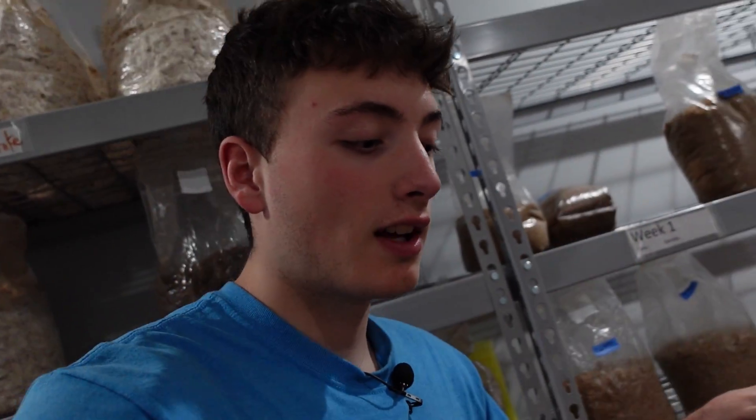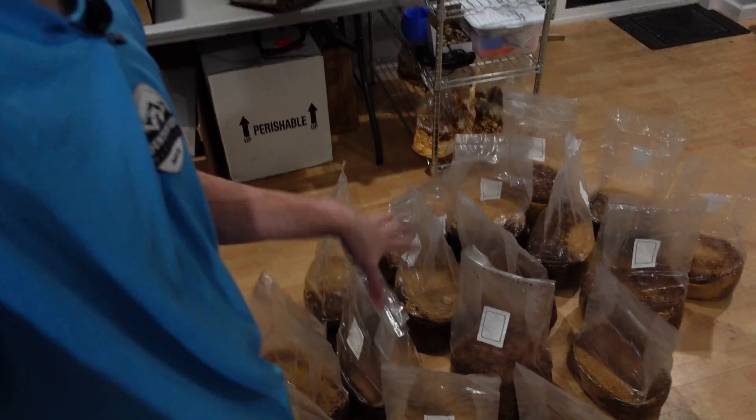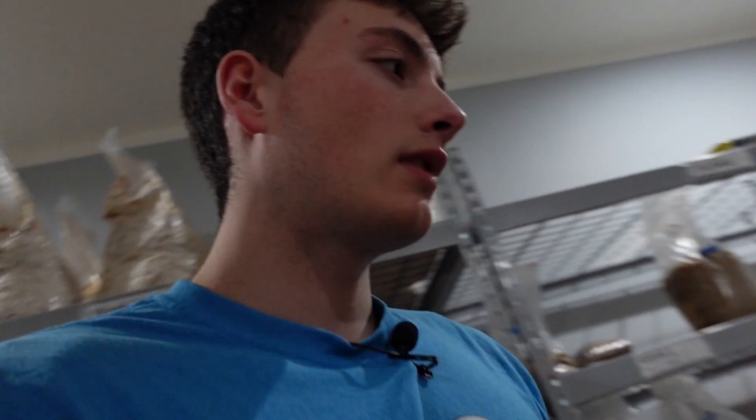So it's important that we sterilize everything and keep it as clean as possible. That's why we try to mitigate even the chance of getting bacteria and mold in our blocks, especially in spawn. If you get it in your spawn and you transfer it, you are going to have a tough time. You're going to be inoculating all these blocks and they're all going to be contaminated — you might as well just throw them out. If you're trying to scale an operation, you might as well just get rid of them.